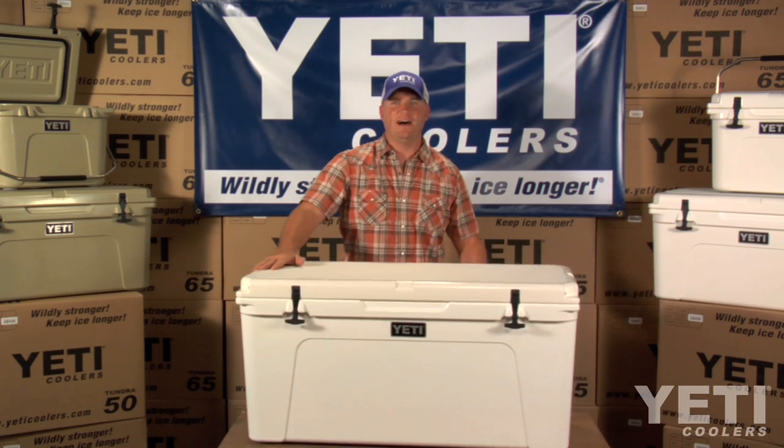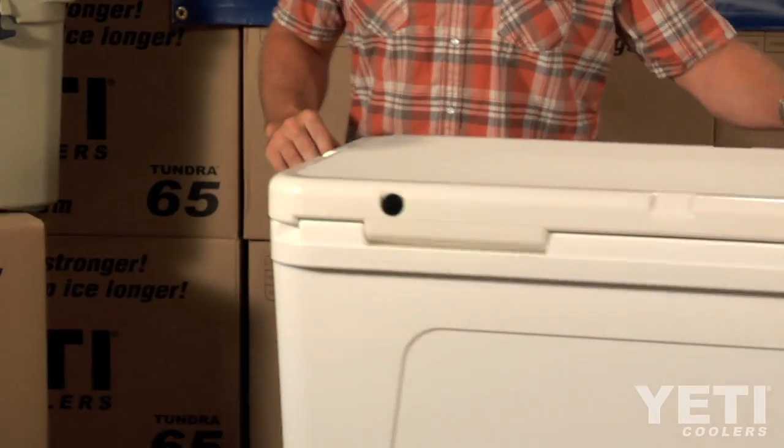This is the Yeti Tundra 125. This is a great cooler for all-around use.